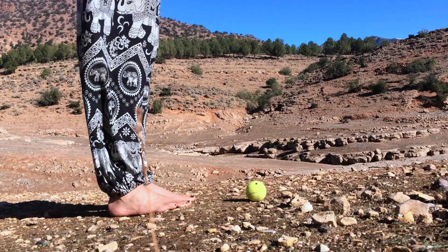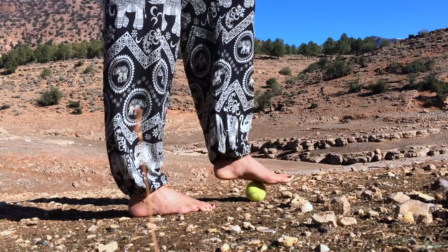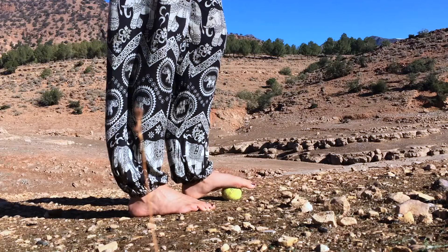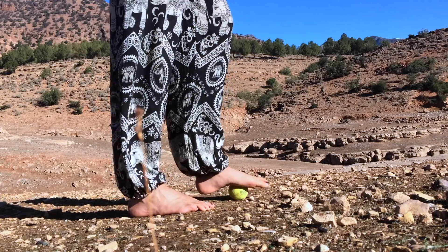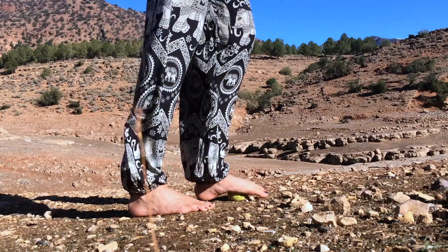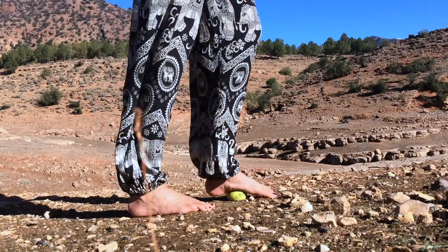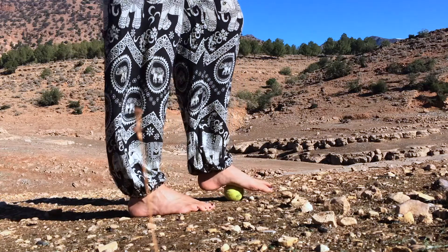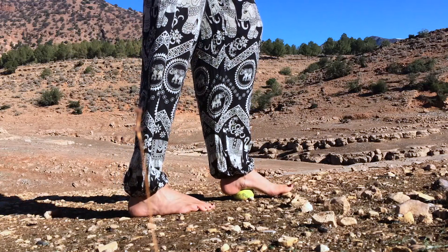And now it's time for your left foot. Take your time and don't be surprised if it feels different. Just explore and keep on breathing. And after you've given some attention to this foot, place it back on the floor and notice again. Do this in your own time. Then enjoy your newly found feet feeling. And don't forget to share your experience with us. The more you do this, the happier your feet will feel. Enjoy!